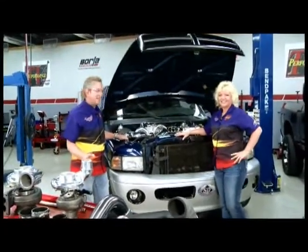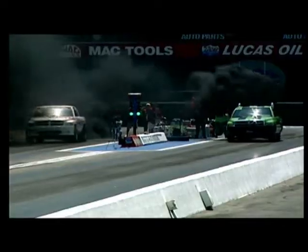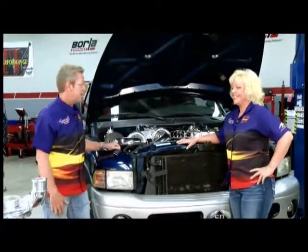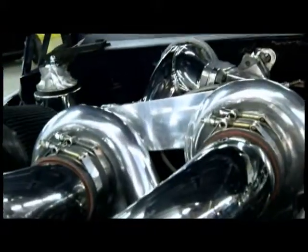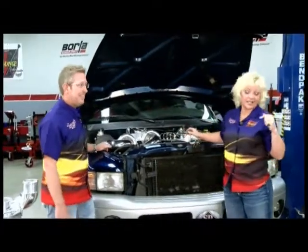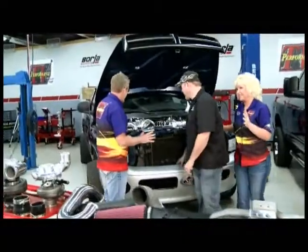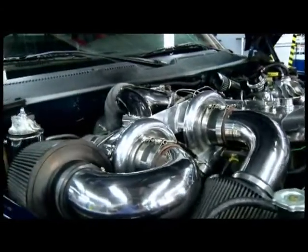Welcome to this week's Performance TV. When they told us we're doing a segment on a four-wheel drive turbocharged diesel drag racing truck, I went 'really?' Then we popped the hood and I was like 'really!' I know, and I was a little concerned myself, but I've got the guy that can tell us all about it — Johnny Gilbert from Stainless Diesel. This is absolutely amazing what you've done here Johnny — one turbo, two, three turbochargers, tell me about this truck.